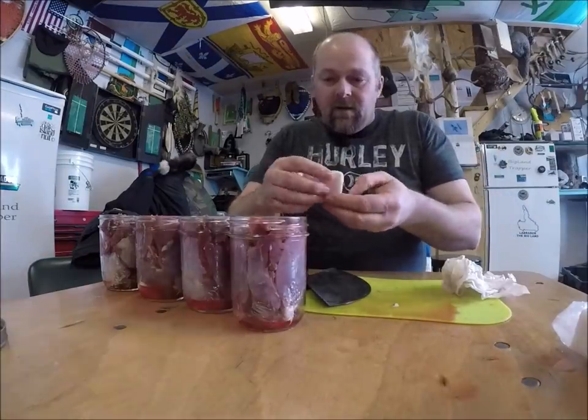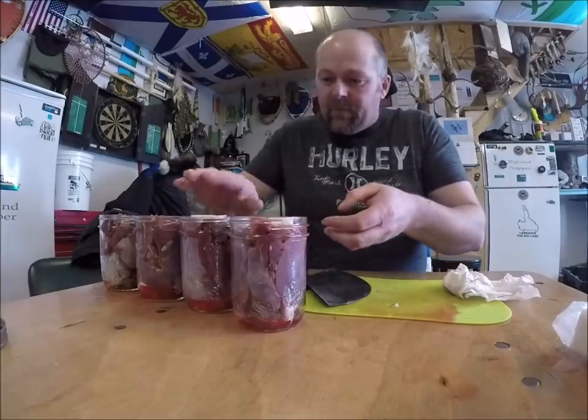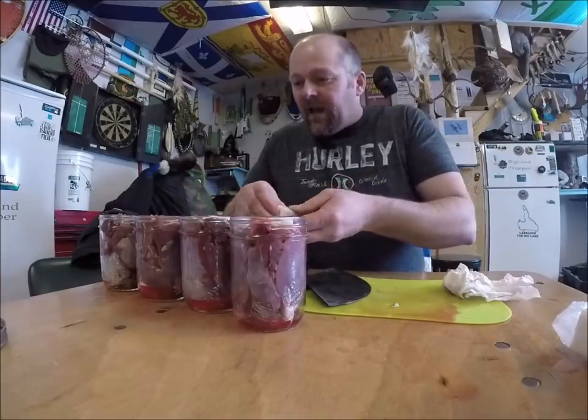Now a piece of salt pork on top — so I've got a piece on the bottom and a piece on the top.